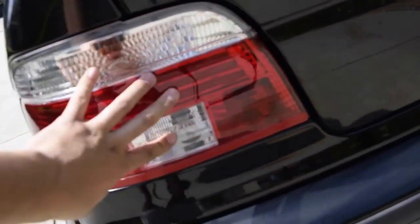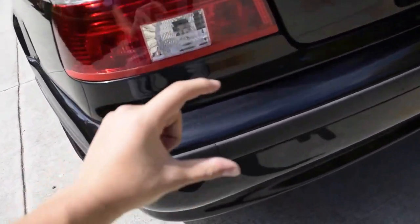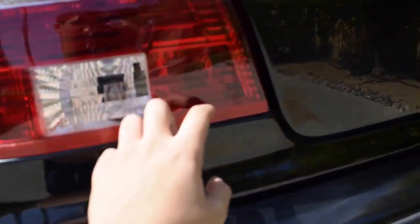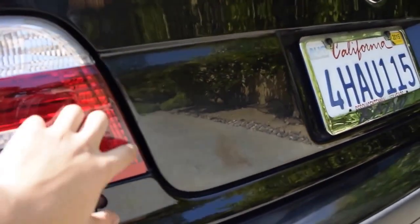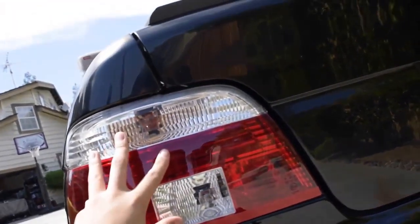There is a piece of reflective tape along the bottom here because these are not Hellas — they are Spider Auto, I think — and they didn't come with reflectors. They came with those little square ones you stick on your bumper, which I thought was hideous, so I took red reflective tape and put it on the edge. It's kind of janky, but I didn't have money for new tail lights. The bulb plate in my car was all corroded and none of the lights worked, so my dad and I decided to get these cheaper ones.